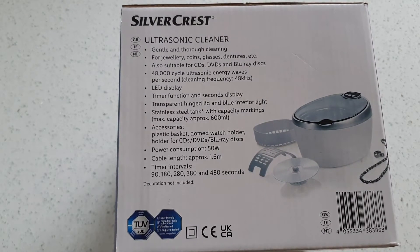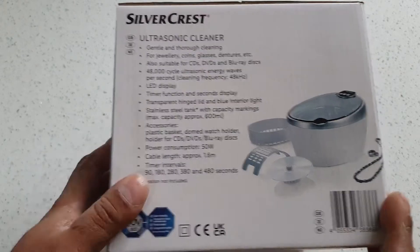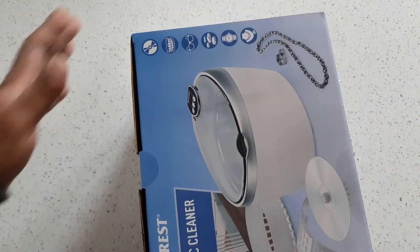Gentle cleaning for jewelry, coins, glasses, dentures — yeah, that's the word, dentures. Also suitable for CDs, DVDs, Blu-ray discs. 48,000 cycle ultrasonic energy waves per second — is that a lot? 48 kilohertz. LED display, timer function, seconds display, transparent hinged lid and blue interior light. Stainless steel tank, 600ml capacity, 50 watts power, 1.6 metre cable, timer intervals of 90, 180, 280, 380 and 480 seconds.